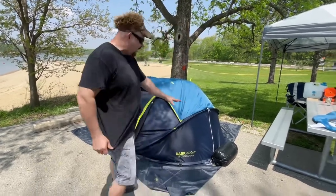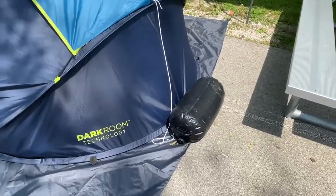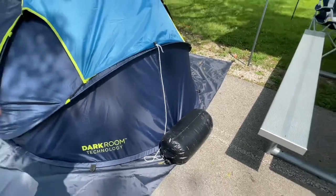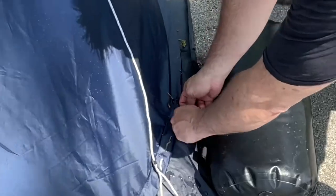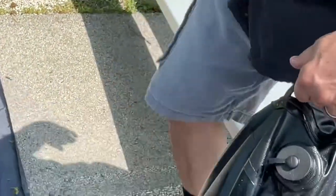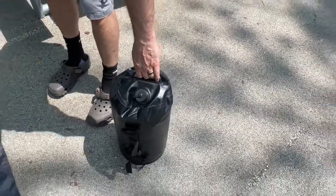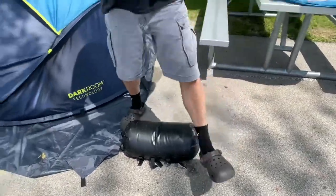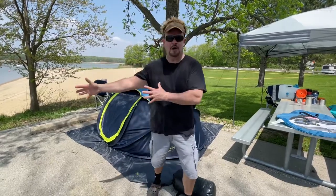What we've done is gotten these ginormous water bags from Amazon — they are totally awesome. They're like sandbags but instead of putting sand in them you put water in them, and they have velcro and a nice handle. You can put about four or five gallons in them — every gallon is eight pounds, so that's 45 to 50 pounds. We only needed one on each side and I felt very comfortable.